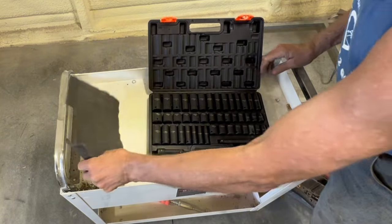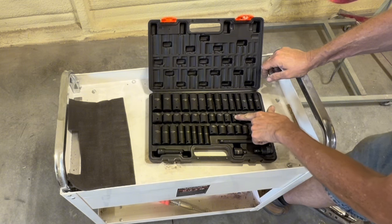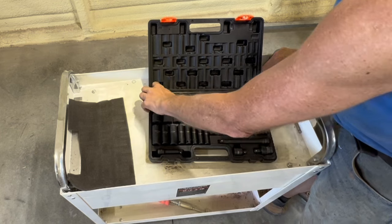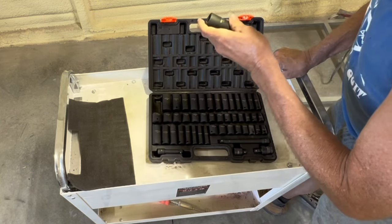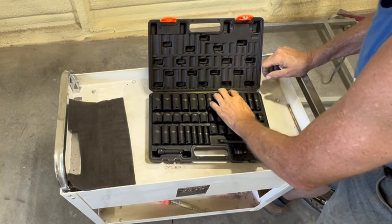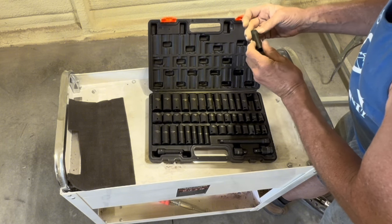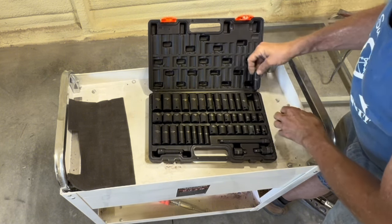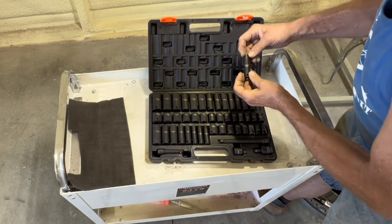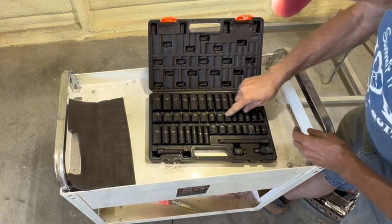There's a little cover over it. This has high visibility etchings on it so you can read what size they are. We go from 22 millimeter down to 8 millimeter, and that's in both deep and shallow.